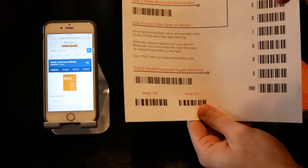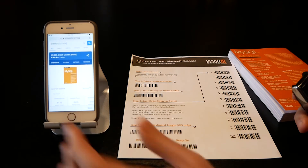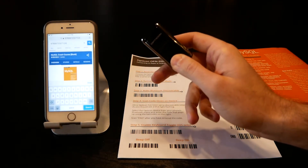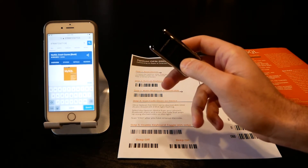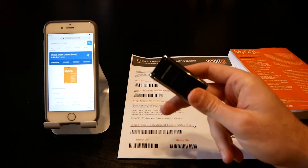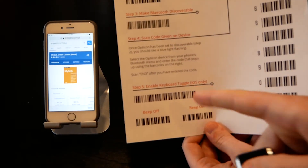You can enable the keyboard toggle option. Turn that on, and if you tap in a text box and then tap the small button, it will bring up your on-screen keyboard. That's really nice — you can pop the keyboard up if you want to text while you're in the middle of scouting, or simply turn it off and get it out of the way using that small button. You do need to scan the enable keyboard toggle barcode to activate this.